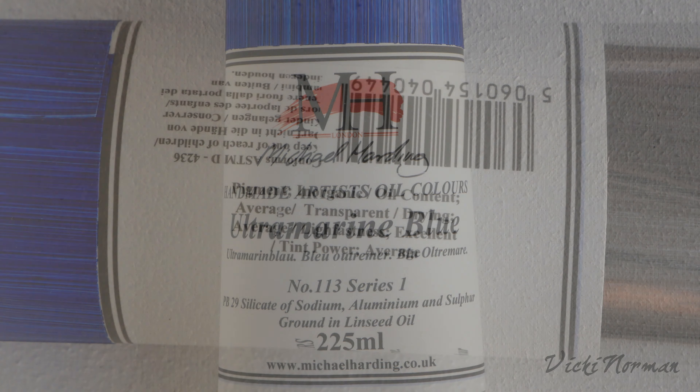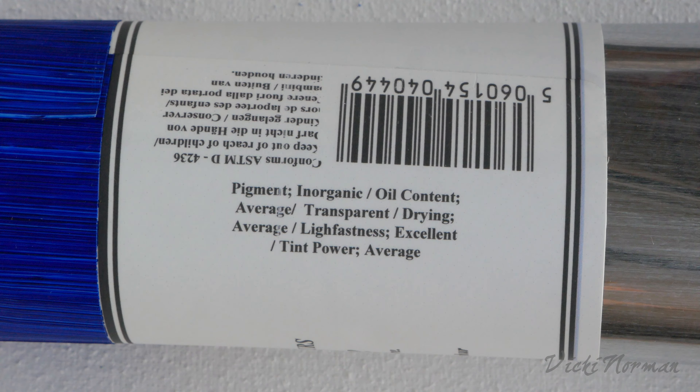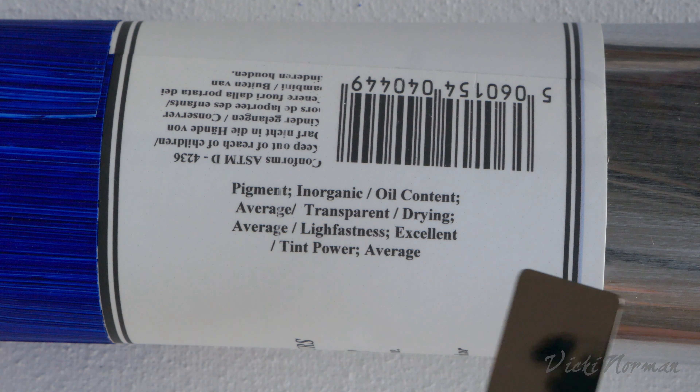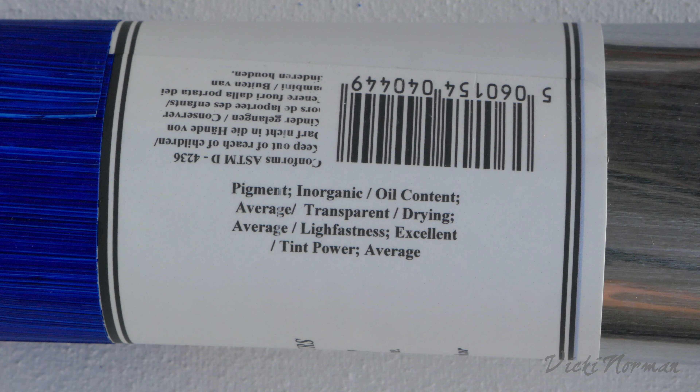Now we're going to take a look at the small print on the back of the paint tube label — this is where some of the real nitty-gritty is to be found. Firstly it describes the pigment nature, which is the source and classification of the chemistry of the pigment. There are two classifications: inorganic and organic, which have nothing to do with compost or food. The inorganic ones are basically your elements — metals, oxides, salts — generally referred to as the minerals. Organic pigments tend to be carbon-based, mostly transparent dye pigments.